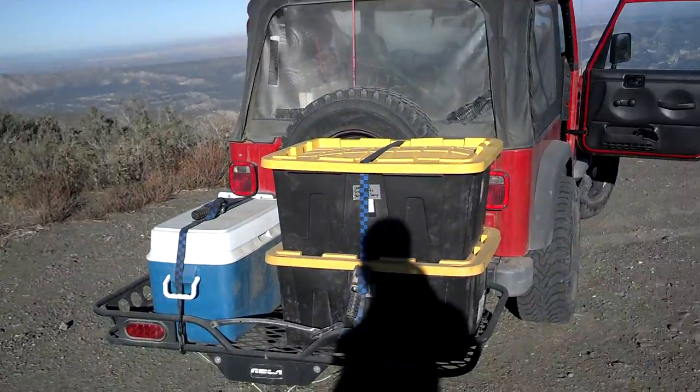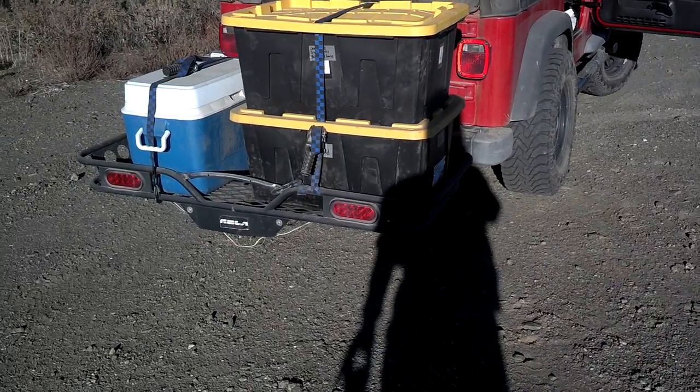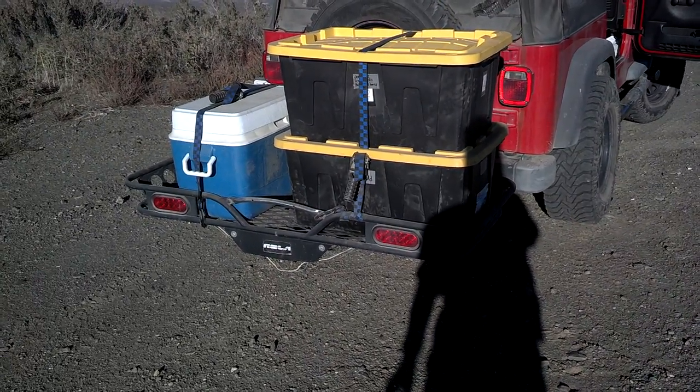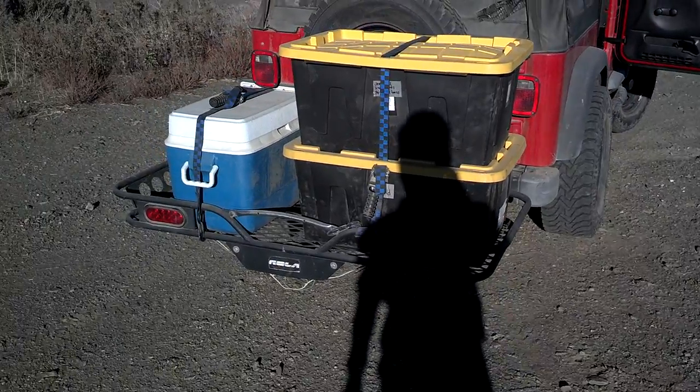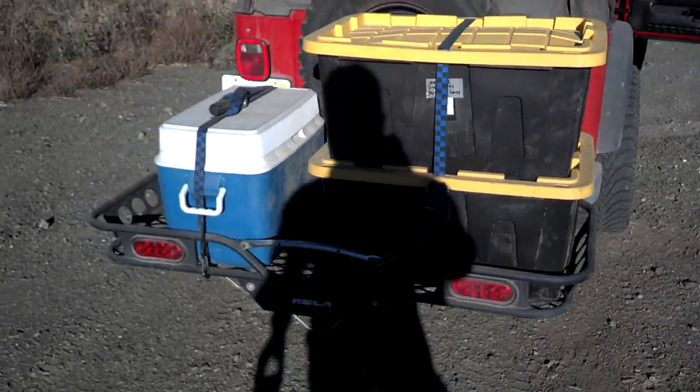We went from our canyon and decided to hit the fire road and start driving around. I wanted to show you this Rola cargo carrier — I think it's Rola. I've showed it before and then I took the video down, but this thing is awesome.